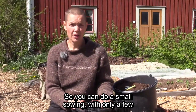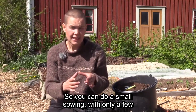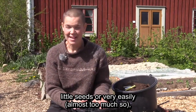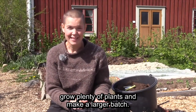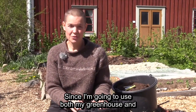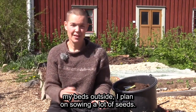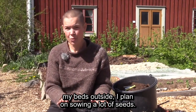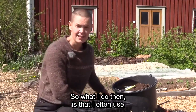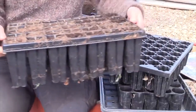You can do a sowing that is very small with just a few seeds, or you can do it in an easy simple way, or maybe produce a larger quantity of plants for a bigger growing. I'm going to have both plants in the tunnel and outdoors, so I'm sowing many plants at the same time.